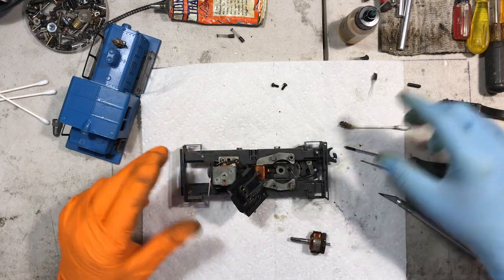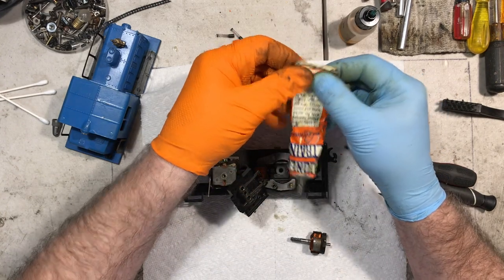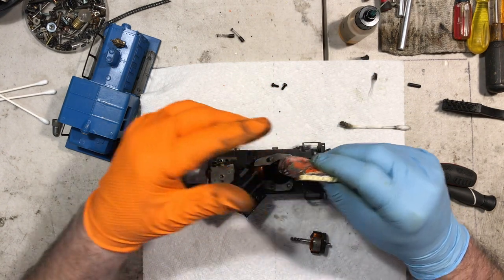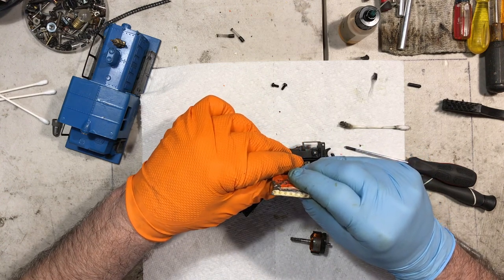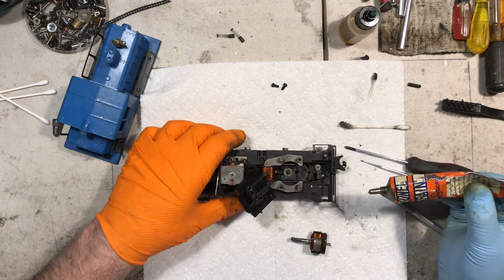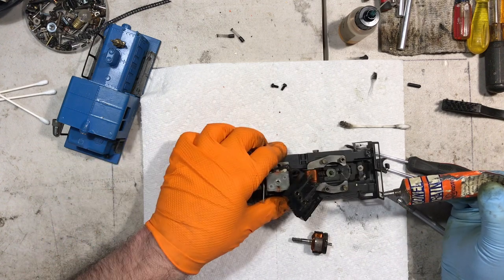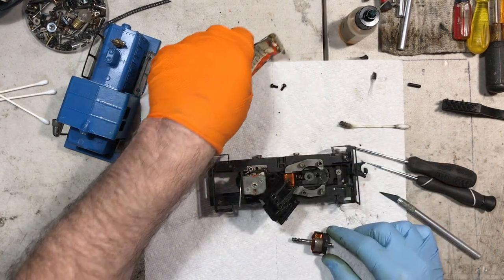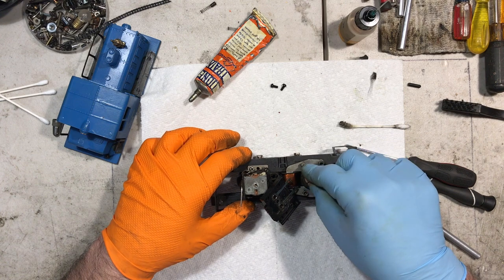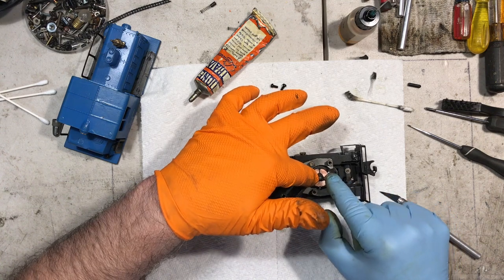We're going to give it the same treatment — get some new grease. This grease is probably older than I am, but it's still working. It's still good stuff. Can't go wrong using the Lionel grease. Just fill that pocket up a little bit, put a little bit behind here. Let that drive gear collect some of that lube. Get it down in there, and then we're going to put this back in with the excess grease on it.